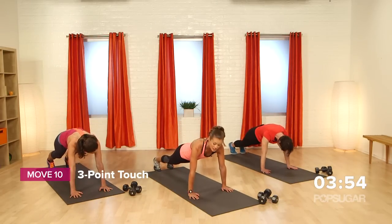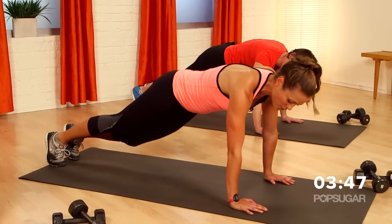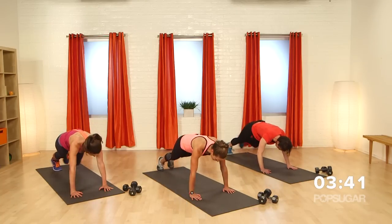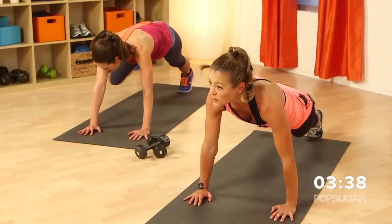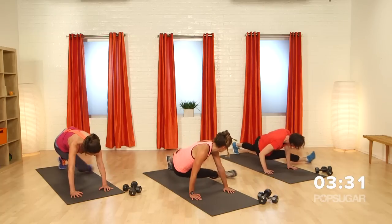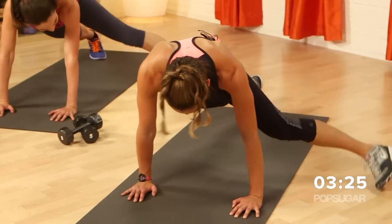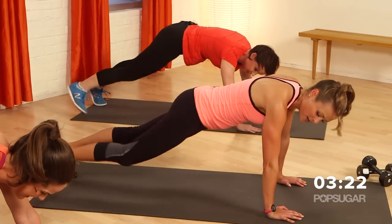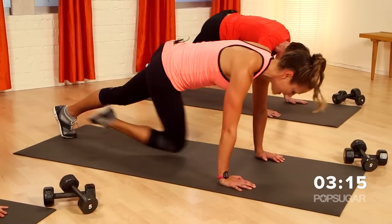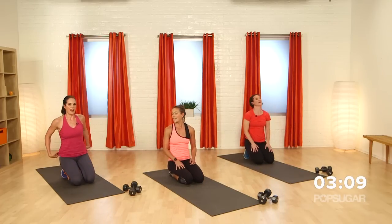Stay down in this position, go right into our three-point touch. Keep those hands right underneath the shoulders, feet start together. Come under the body with that left foot — heel touches the floor, bring it back for two, and out wide for three. That's one. You're working those obliques, working those rectus abdominals, working everything in that back. Your shoulders should be burning too. One more on each side — I really want to burn it.